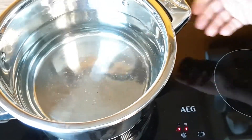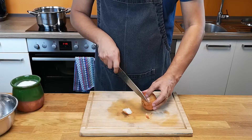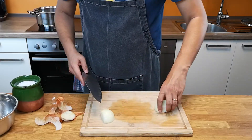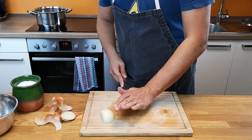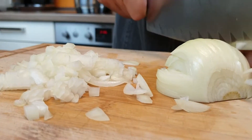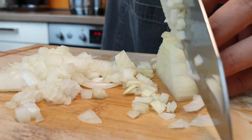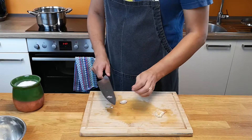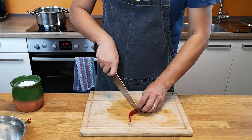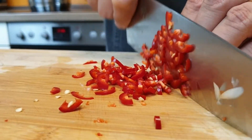Bring the salted water to a boil. Meanwhile, dice the onion. Crush the garlic cloves and remove the skin — no need to cut them. Slice the chili, and quarter the cherry tomatoes.